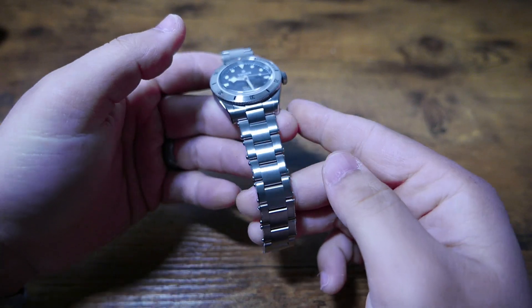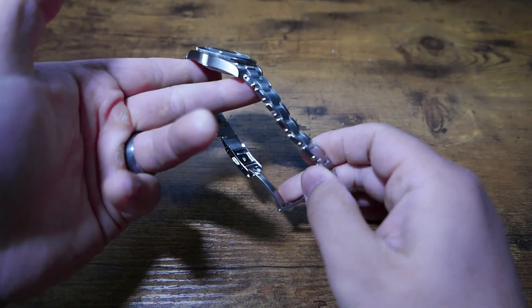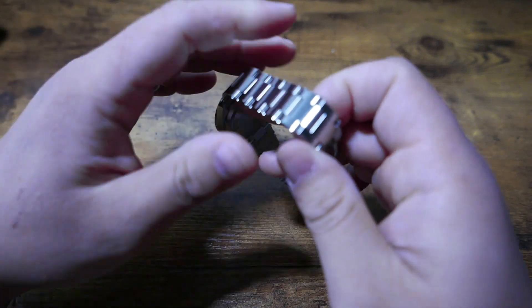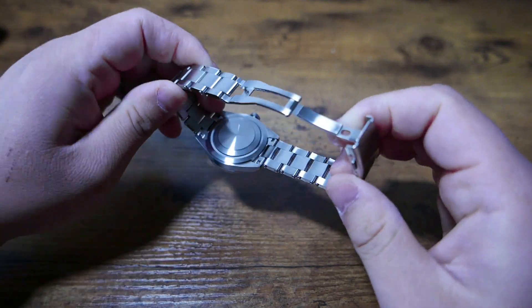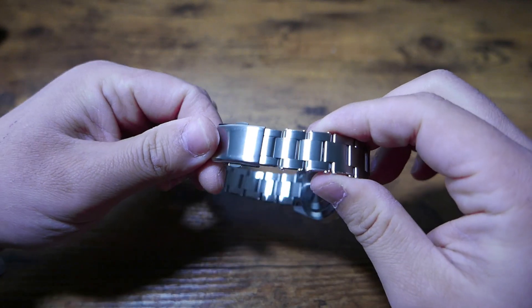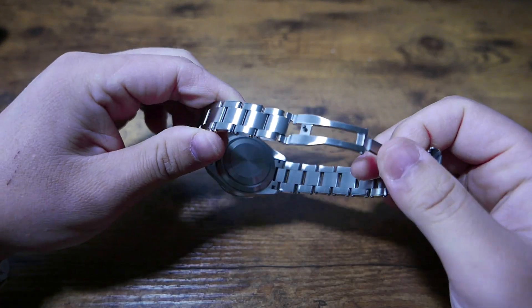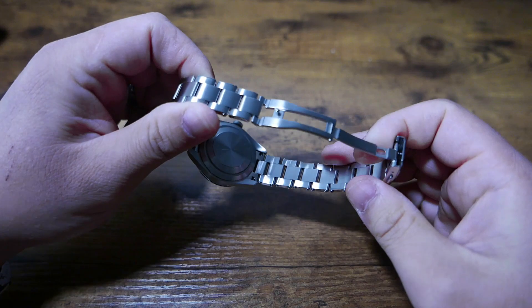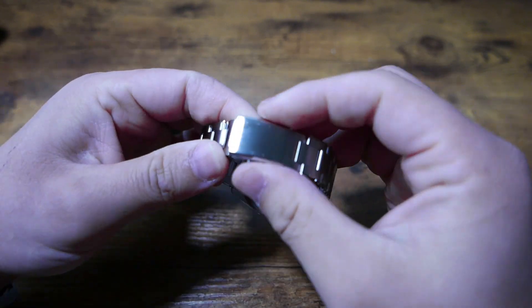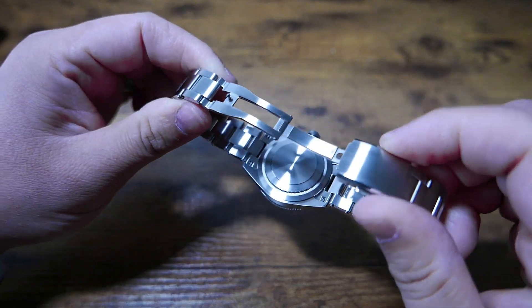The bracelet copies the faux rivet style of the Tudor Black Bay, and that's something you're either going to love or hate. I don't mind it, but what I do mind is the fact that the last link next to the clasp does not have any rivets, making it seem like they ran out of riveted links and went to the spare parts bin to throw something on there. It's not a big deal, but to me it interrupts the flow of the bracelet. Aside from that, there's a dual push-button milled deployant clasp and solid end links, so all the ingredients for a solid bracelet.